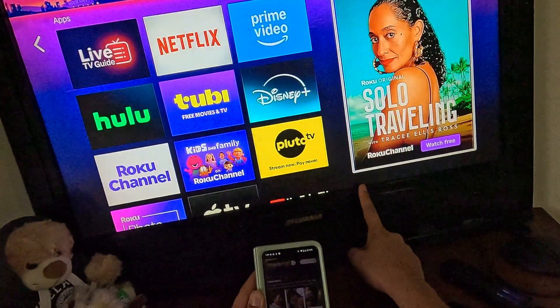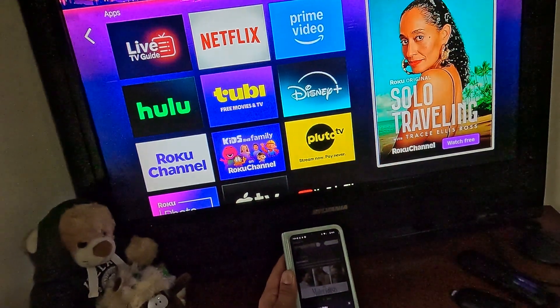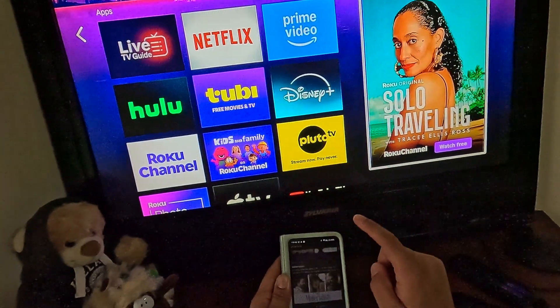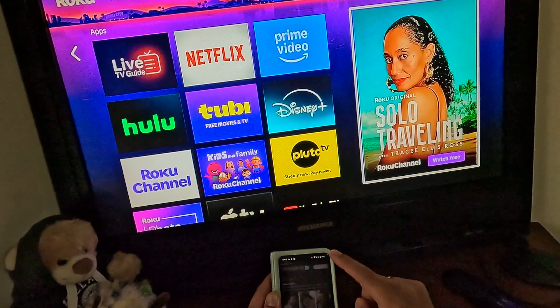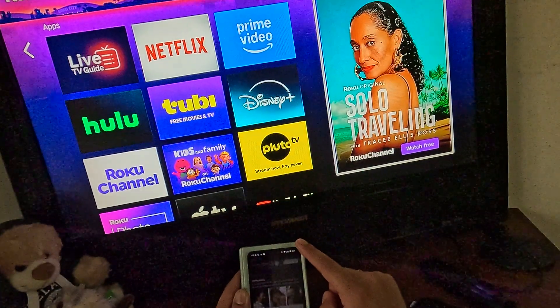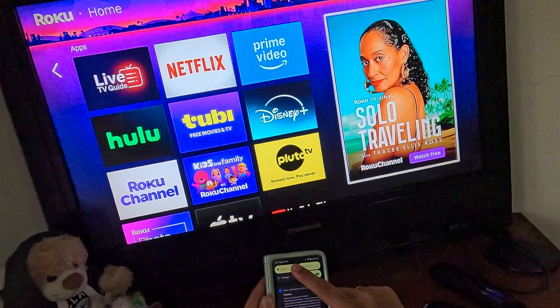The app detected the streaming stick, which is the connected Roku device. One thing to note: if your device is not showing up, make sure that you are connected to Wi-Fi internet and not mobile data.